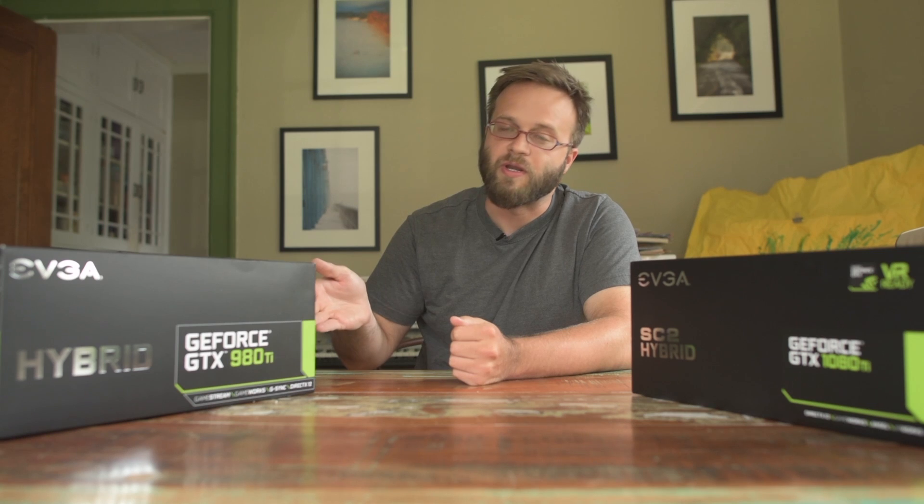I know on a lot of other channels, people get stuff for free and review it, and maybe they don't like it but feel like they have to give it a good review because somebody else paid for it or gave it to them for free. That doesn't happen here. Both of these cards I bought with my own money for my own personal machines solely because I think they're kick-ass cards. If you'd like to get your own 1080 Ti or 980 Ti, check down below in the description — we have links for both. They are affiliate links, but it doesn't cost you a dime extra; it just helps us support the channel. Thanks for watching and please subscribe.